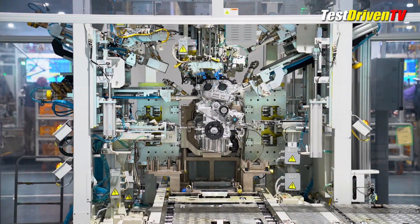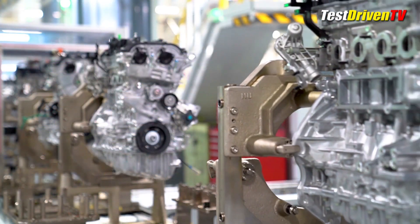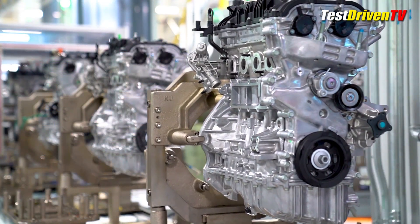Across the campus, the Montgomery Assembly Plant also builds all of the engines for the Santa Cruz on site, including the 2.5-liter base engine and the 2.5-liter turbo.